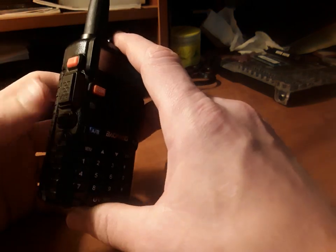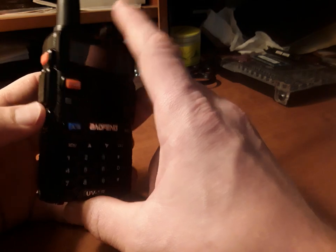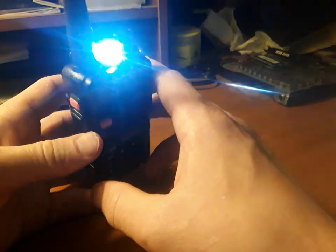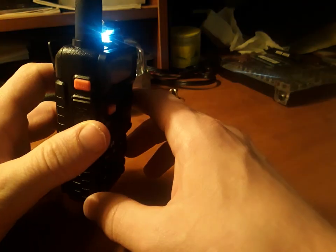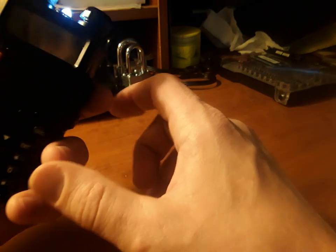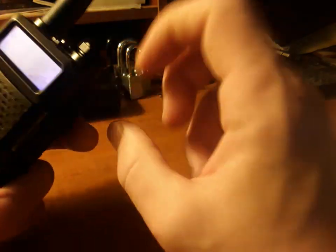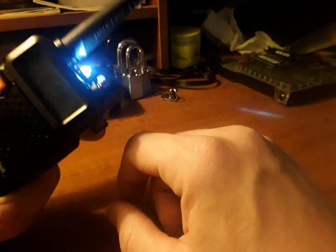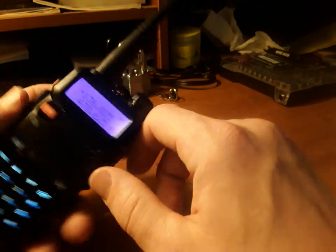If you want to use the flashlight, hit the MON button and you'll have a nice little light — handy for camping or hiking. Press it one more time and it turns into a blinking strobe flashlight. Press it a third time and it turns the flashlight off.